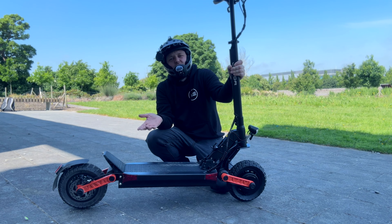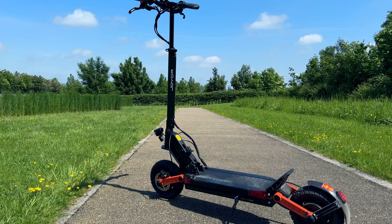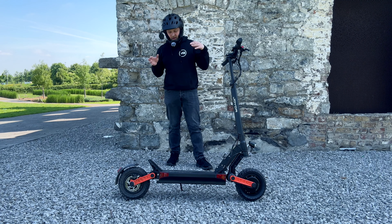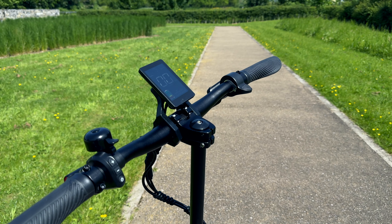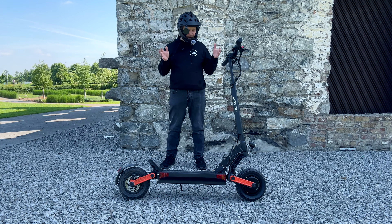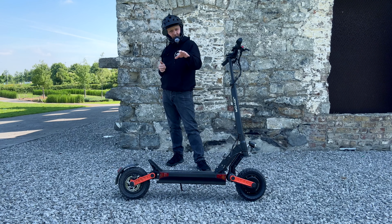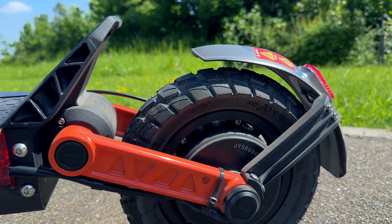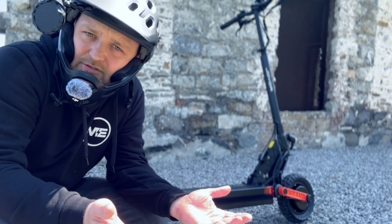Quick recap: 60-volt 18-amp-hour battery, dual motors front and rear, full hydraulic Zoom brakes, decent stability around 50 kilometers an hour, range up to 80 kilometers, top speeds up to 65 km/h but realistically around 57–58. In terms of value, you get a decent spec — it's around 800 euro. When these first came out they were retailing well over 1,000 euro and I don't think they were worth that. At the current price it's kind of worth what they're asking.